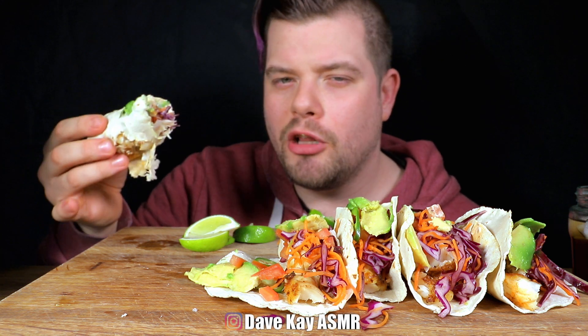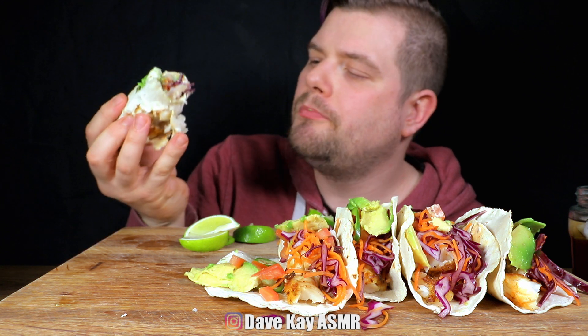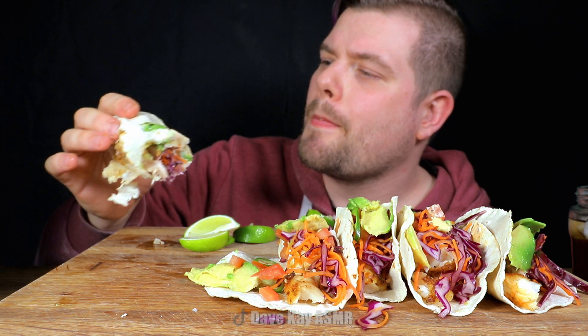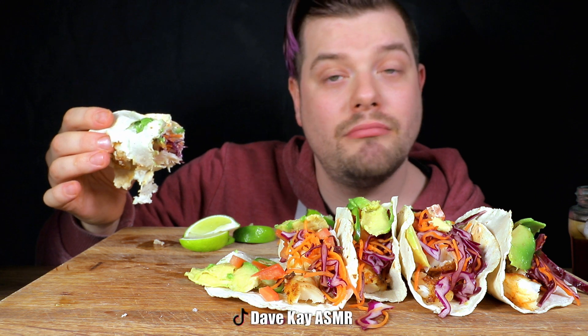Then super simple on top of the cabbage and carrots: some diced tomatoes, fresh jalapeños thinly sliced with the seeds — of course — and avocado.